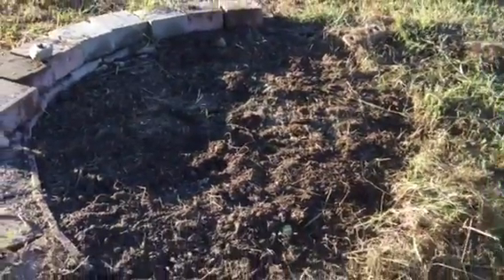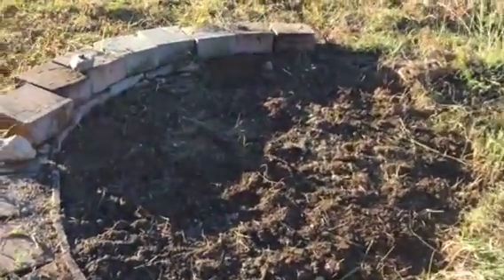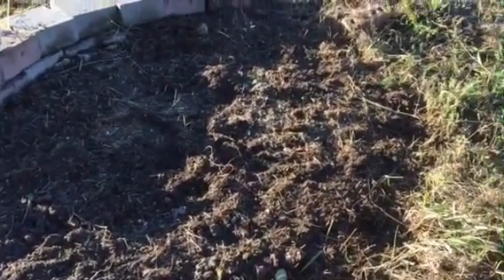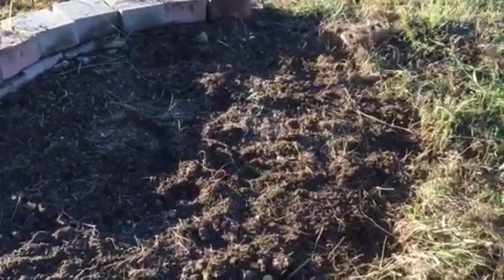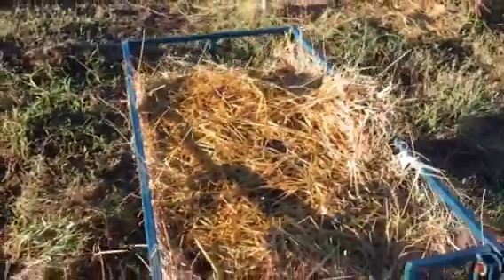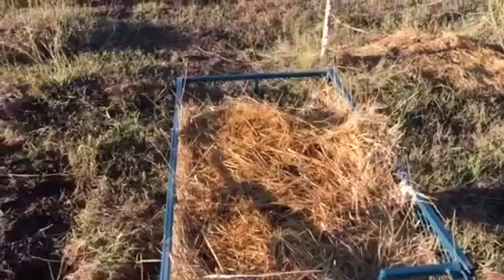There it is, all cleaned out nice and pretty. The soil is just beautiful because asparagus is a heavy feeder, so it gets a lot of compost over the winter. That deep layer just feeds all winter long and on into the spring until it starts popping up again. This compost is out of the goat house and the chicken coop, and I'm going to dump that on top.